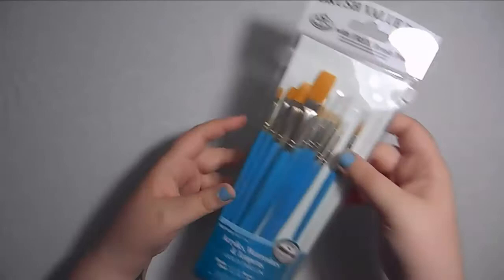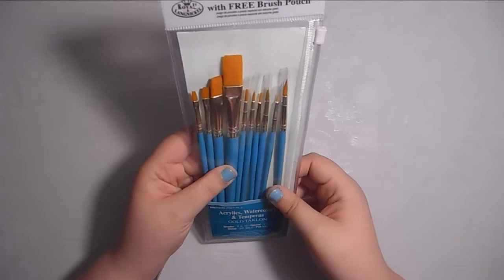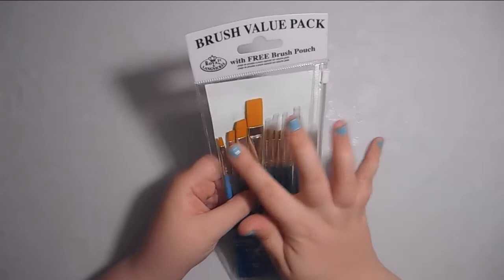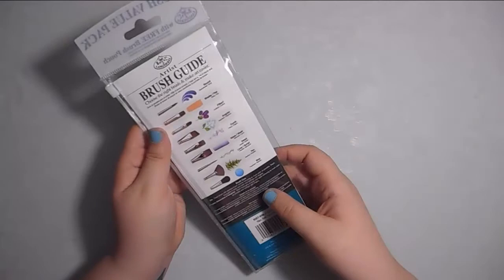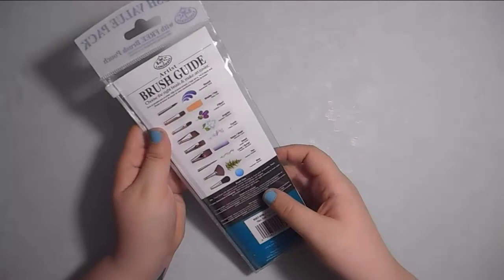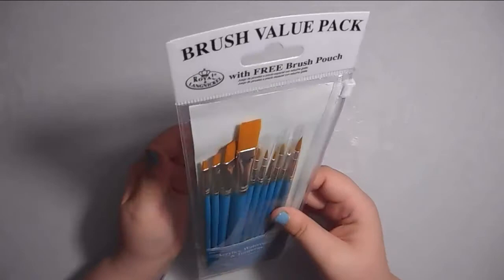I've actually had these for a while, but I got these brushes at Walmart. It's a little pack that says acrylic, watercolor, and tempera - synthetic bristles. I got this particular set because it has a variety of different sizes: a whole lot of round brushes and then some flat brushes. I actually bought these for the mini painting collaboration I did with my girlfriend way back in June, but I've been holding onto them. Less than 10 bucks for all these brushes and they're actually really good quality.